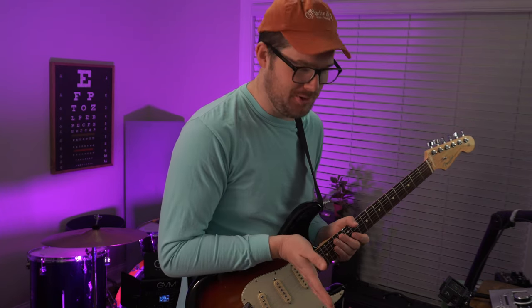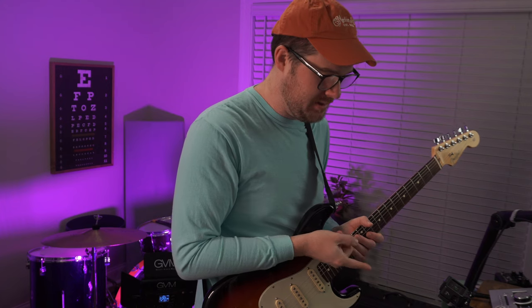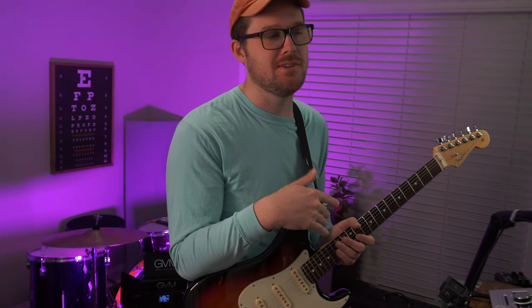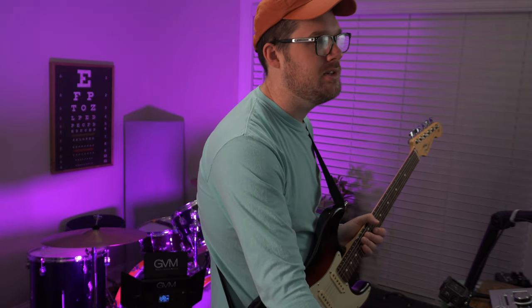As far as comparing the Boss tuner to the Peterson when we're on this sweetened tuning, there's not a whole lot to notice that's different. I would say the Boss tuner is wanting to lean a little bit flat, but it's still saying we're in tune. So this has got to be the most minimal amount of difference in tuning, but let's find out by recording a passage here.